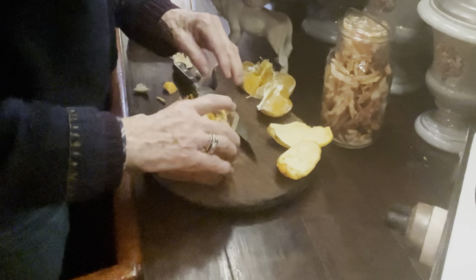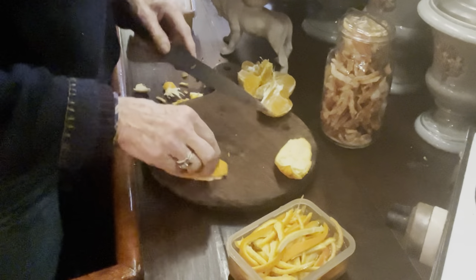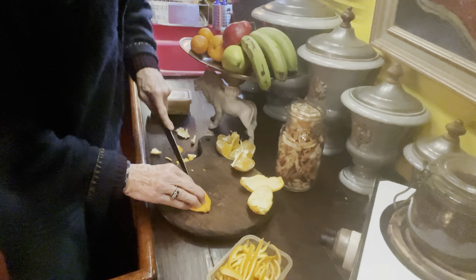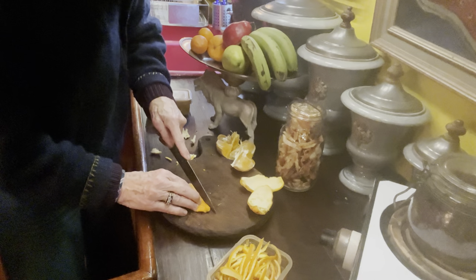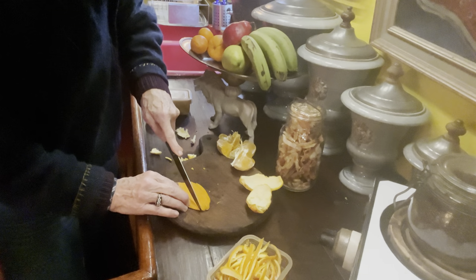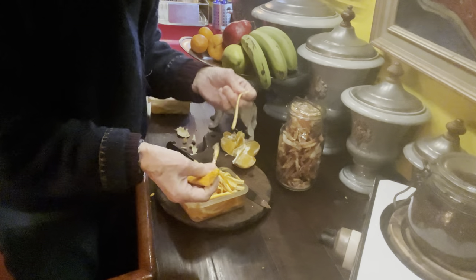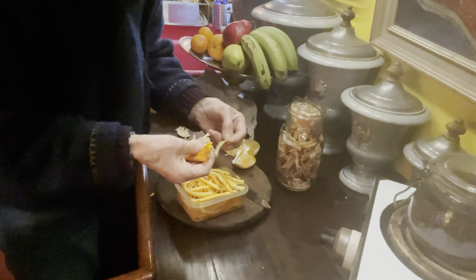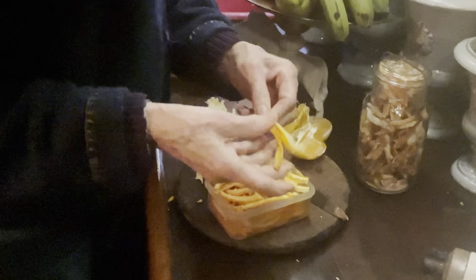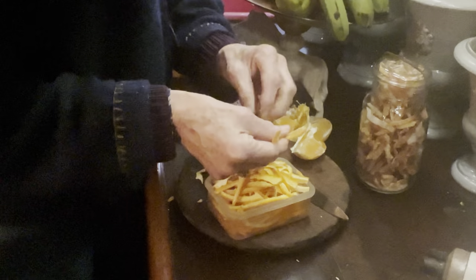Since we're actually going to boil these, I don't need to add water to preserve them — I'm just sticking them in there to keep them together. You can use tangerines, clementines, or any kind of citrus. I usually boil them two or three times and then boil them with sugar. I don't think it's too important how many times you boil them, but I've just been used to doing it that way.